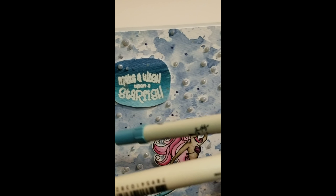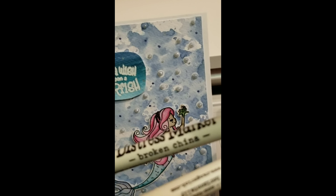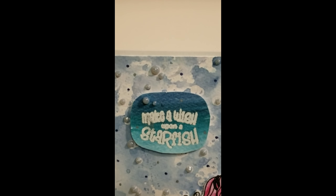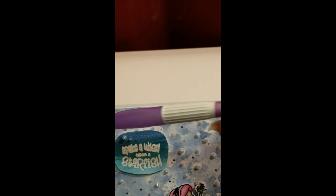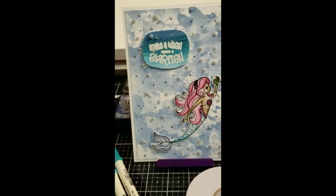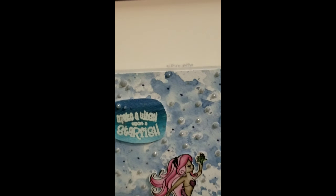The card is a 5x7 card, and I added it to regular white card stock. I also used the sentiment 'Make a Wish Upon a Starfish,' which is still on my stamping block right here.